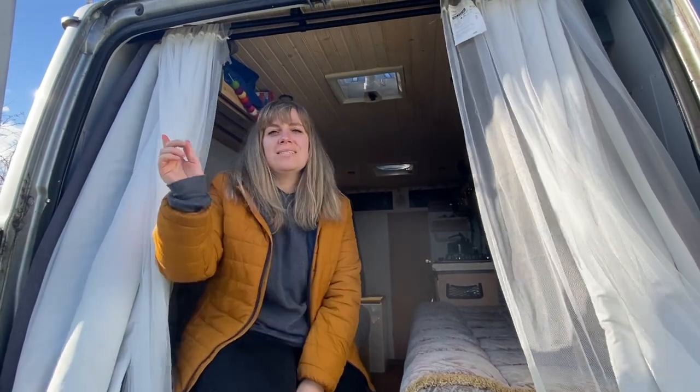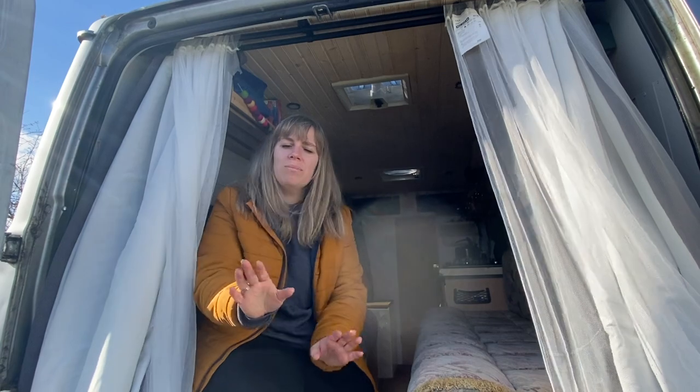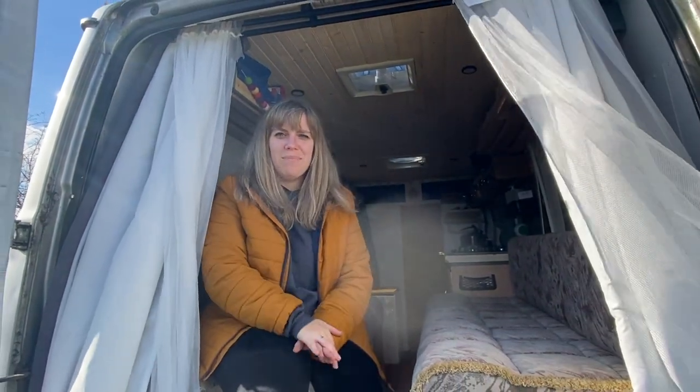That's it for the van tour - I hope you enjoyed it. We'll be showing you all of our new renovations coming up in the next couple of weeks, so hit the subscribe button and you won't miss anything, as well as all of the sewing projects I'll be doing along the way. Thank you very much for hanging out with us, and we'll see you next week for another video.